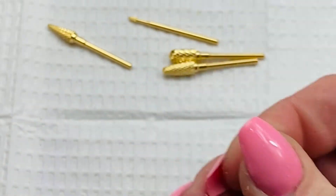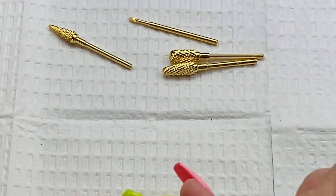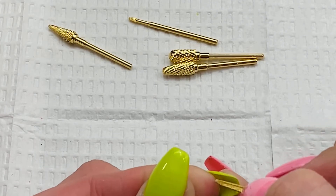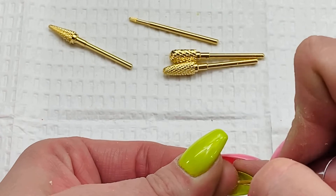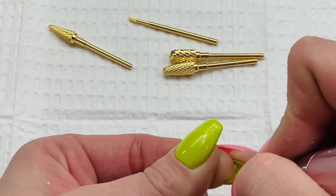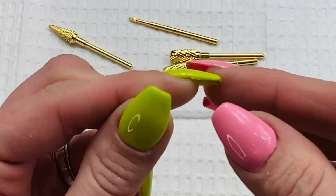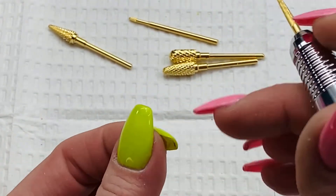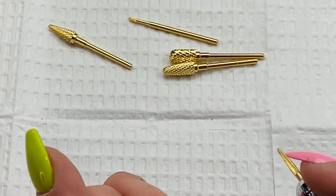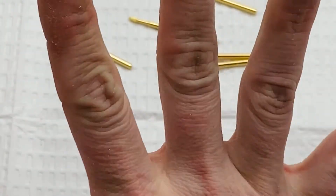These are just the best for underneath — like underneath here after you're done or when you're doing a rebalance — because they're so smooth they don't hurt and they don't grab the skin. You just push that way and it gets everything out from under. Sometimes after I'm done the file can't get the debris right here at the cuticle edge, and I use one of these to get it out. It's excellent. I think that's it for today — I absolutely love my bits.